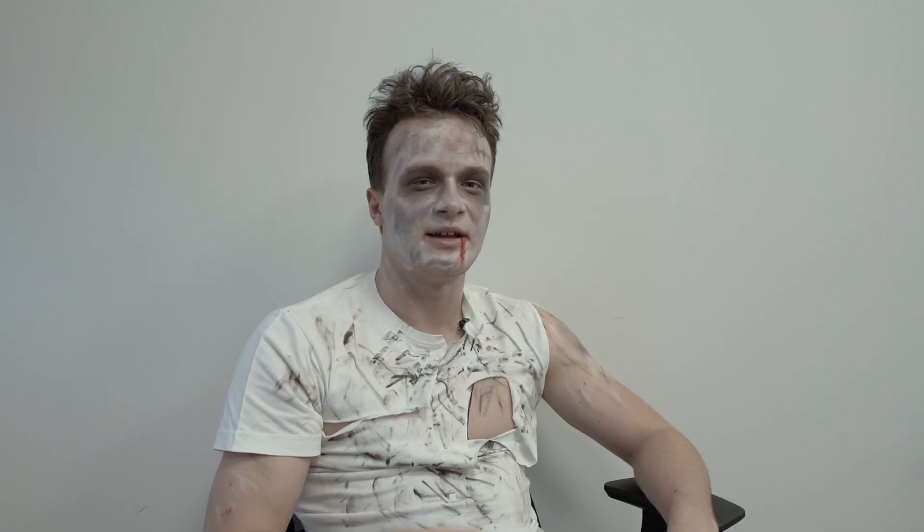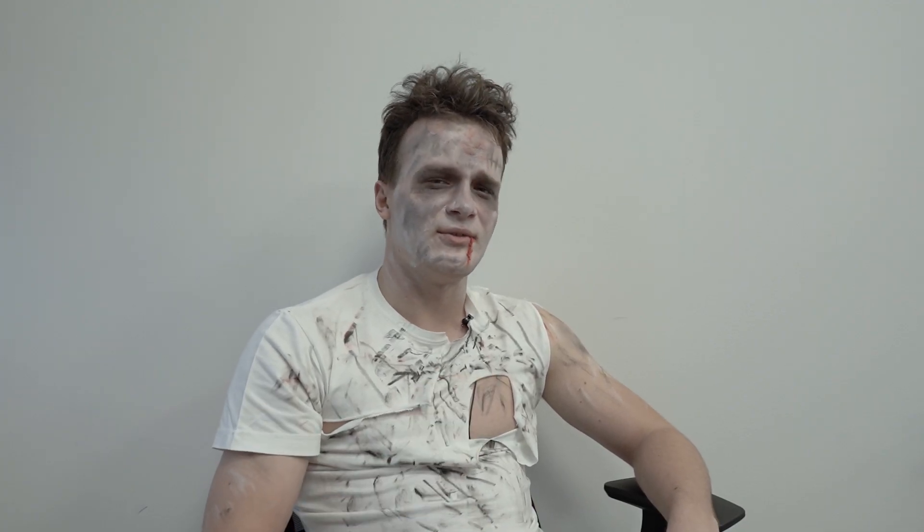Hello, today I'll show you how I ended up like this. Be careful and don't do this at home.